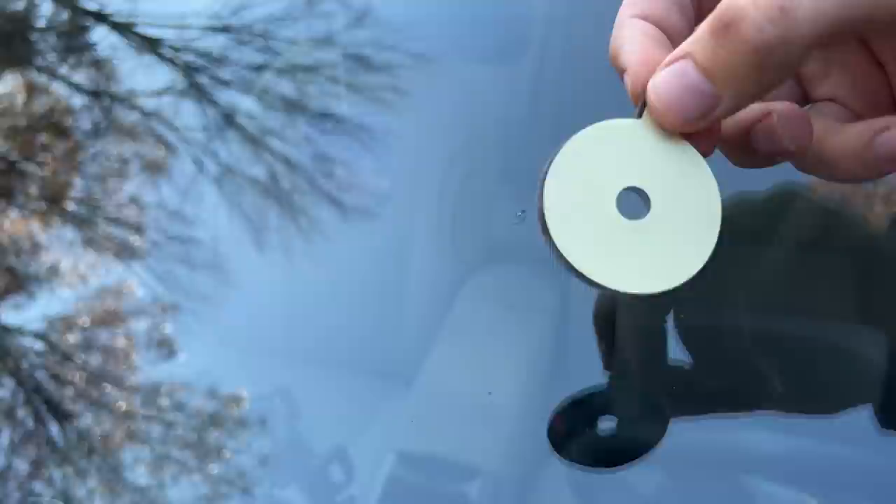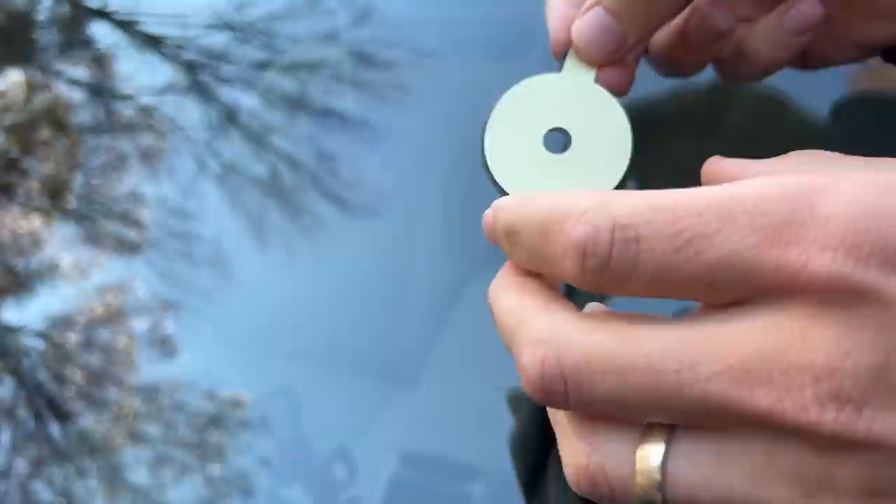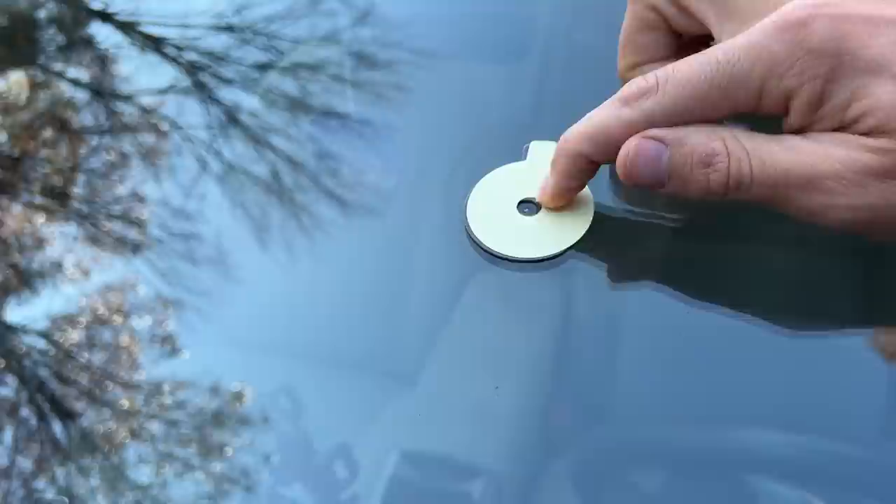Then they give you this disc. You peel the adhesive off one side first, and then you're going to put the crack right in the center of the hole — no big surprise there. Make sure the tab is pointing upward and that it's on nice and secure.